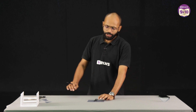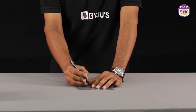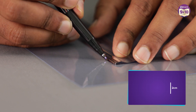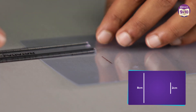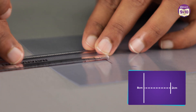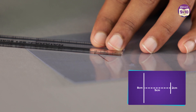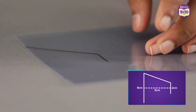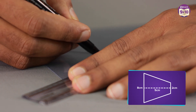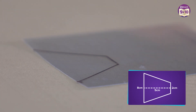You need to make a trapezium where two parallel sides are 2cm and 8cm each. So I make 2cm over here and 8cm over here. Now the height — you can maintain it to be around 5cm. What you will do is join these two sides. That's how your trapezium is marked here.